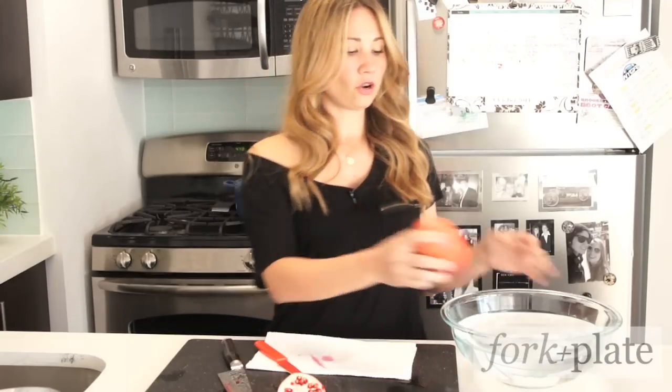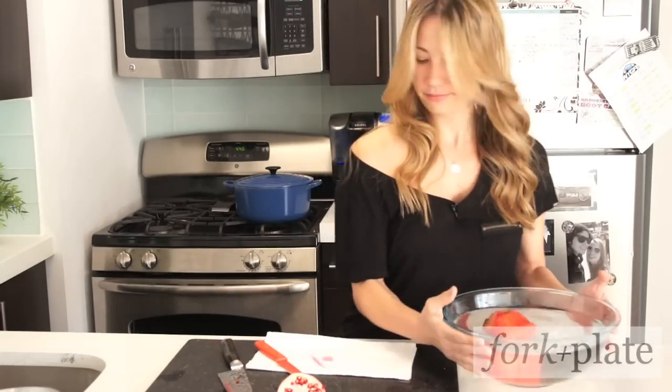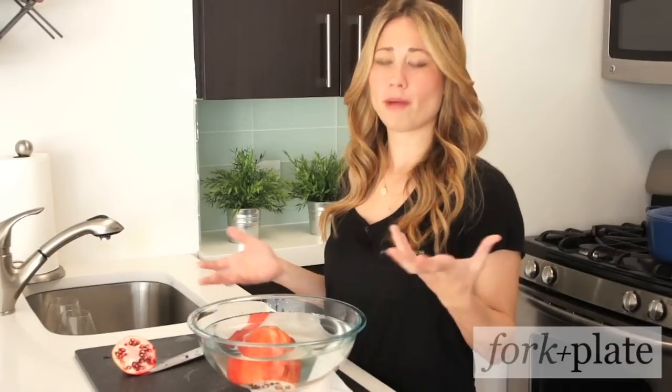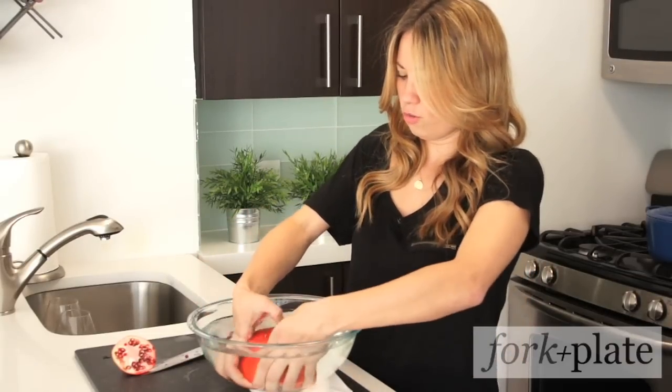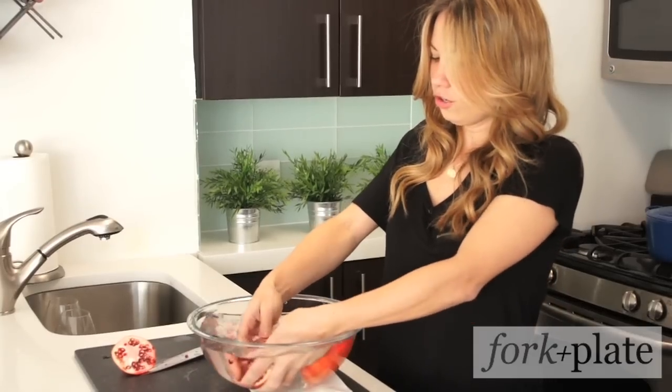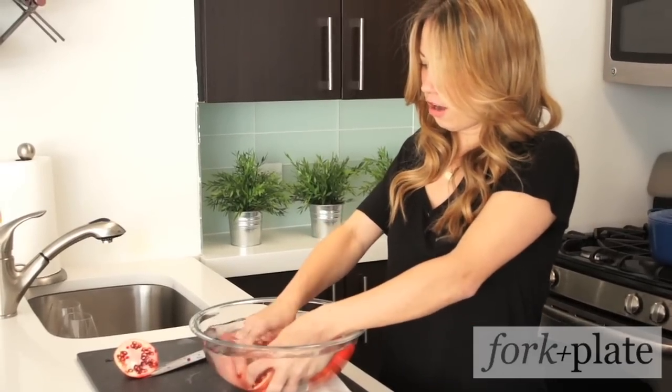Now we're going to take this and put it in our cold water for about five minutes. Once you've soaked your pomegranate for about five minutes, you're just going to go ahead under the water and break apart your pomegranate. Use your thumbs and just kind of get the seeds off.